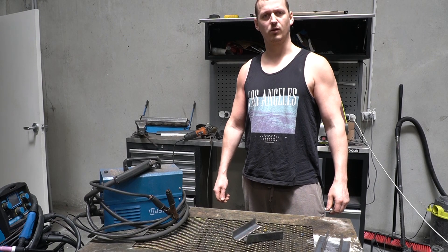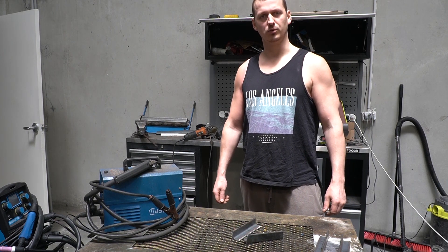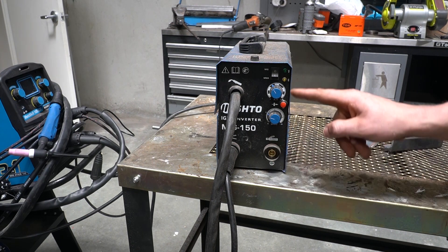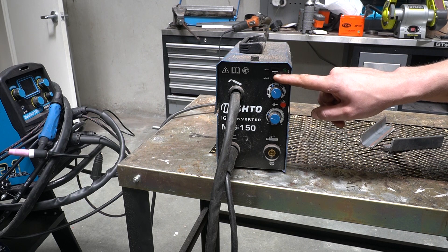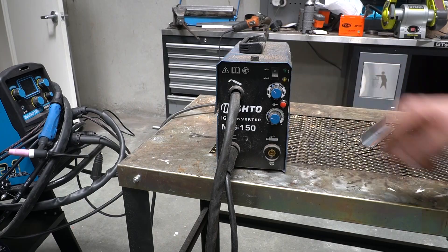Penetration — that doesn't sound like a welding term! Well, to understand this we need to talk about the welder's controls. This basic welder has only two controls: wire speed and voltage or amperage. It can do arc welding as well as MIG, and there's a switch at the top between MIG and MMA — MMA is arc welding, not what you think. But we're doing MIG welding, so up it goes.